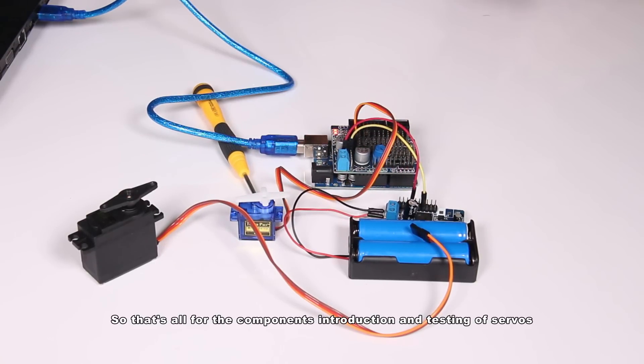So that's all for the components introduction and testing of the servos. Next, we'll start to assemble the car. See you in the next tutorial.